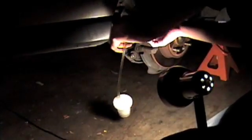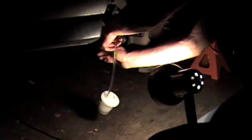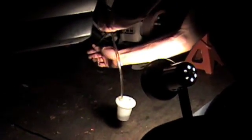After the master cylinder cap is loose, we're going to start with the right rear. First thing we're going to do is use our wrench. [Pumping the brakes — down, down, up sequence repeated to bleed the right rear caliper.]